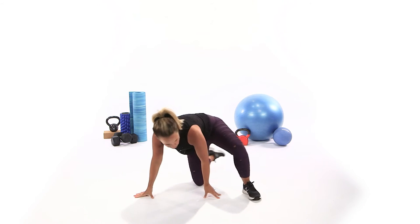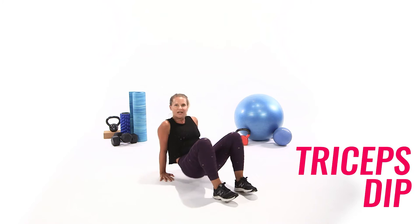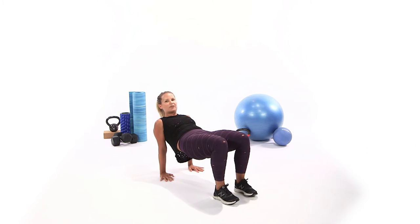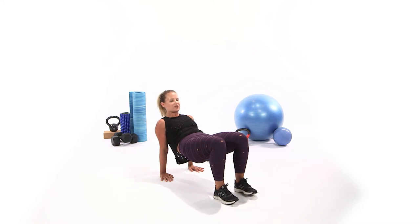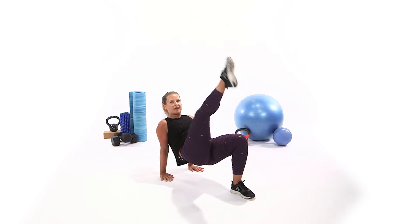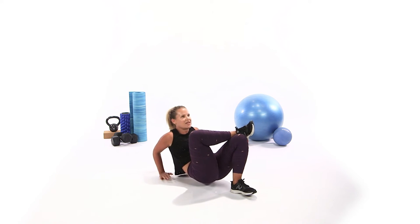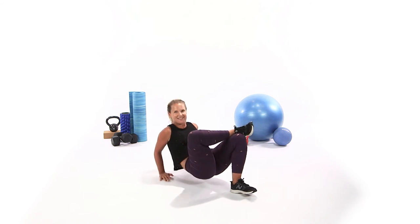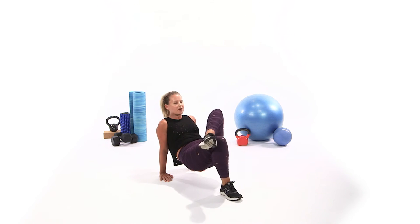From here, we're going into a set of tricep dips. Your palms turn to face your seat, lift your hips up, shift the weight back into your arms — you're not standing on your legs, but really standing on the heels of those hands. Take your right ankle, cross it over your left knee, stay out of the shoulders, dip your elbows straight back. Down, press up, squeeze. Keep going on this side for 15 reps, then switch — no rest. We want to burn it out.